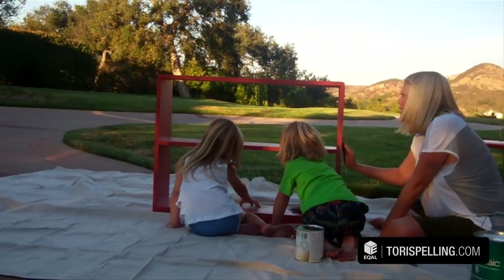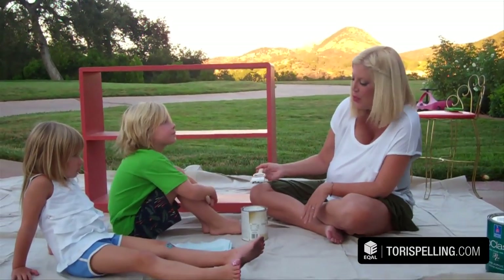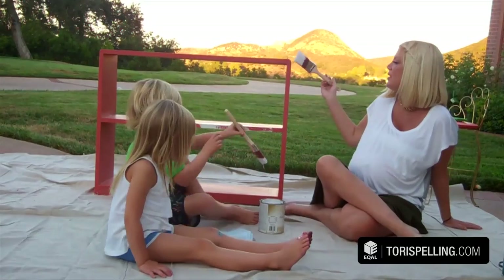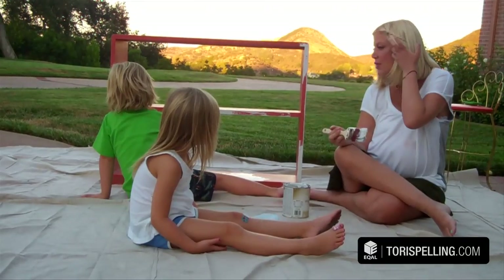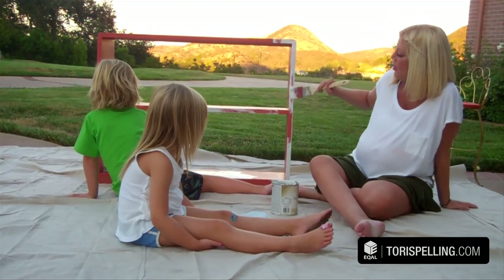Patty, do you want to sand? Now we're gonna add the primer. Do a little and then let Stella do some. I feel like we're gonna run out of light, so we might have to just do the primer on this and then in the morning we'll paint it yellow.